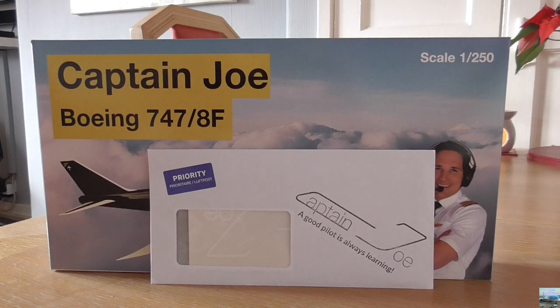Hello everyone and welcome back to another unboxing and review on my channel. In this video I will be taking a look at some of the Captain Joe merchandise. Some of you might know who Captain Joe is, but if you don't, he is a pilot for Cargolux and he flies the Boeing 747-8 Freighter Fleet. He has got his own YouTube channel and makes amazing educational videos about the aviation industry. I highly recommend checking out his channel if you haven't already.